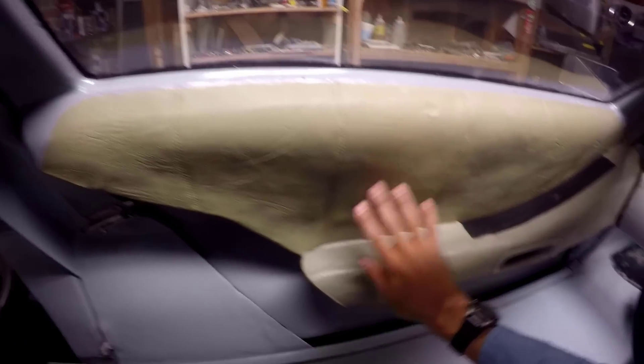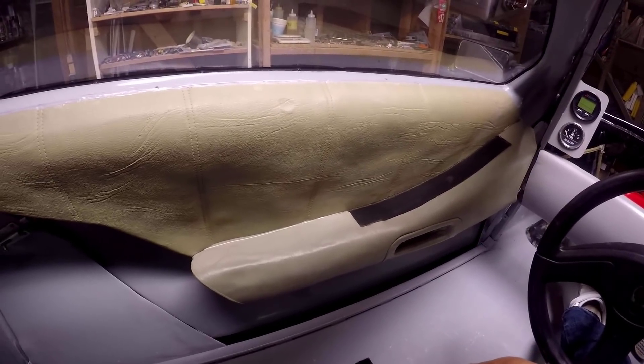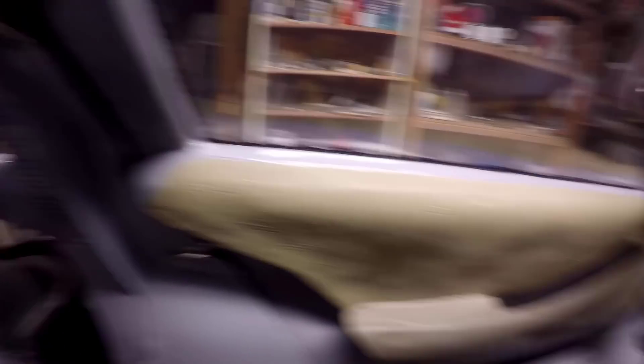I want to give you a close-up of the leather texture on the armrests and door panels, cast from a mold I made of the real DeLorean. You can have the molds if you want to make a new one someday.